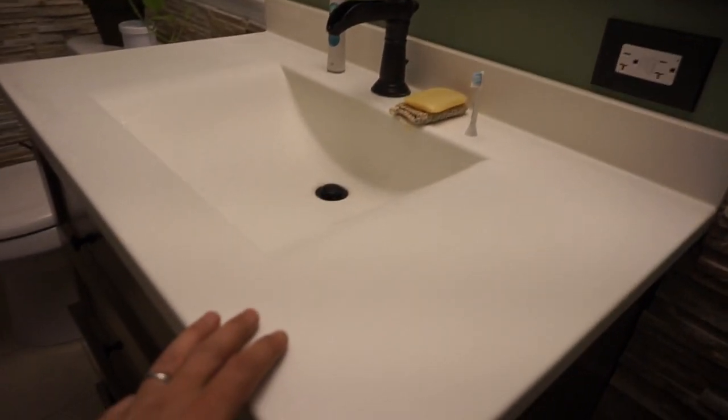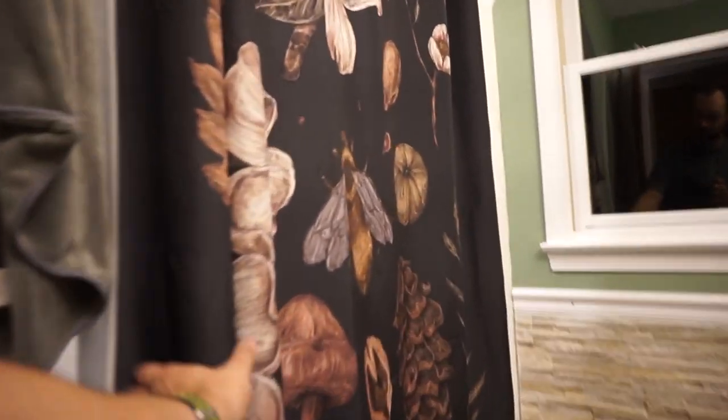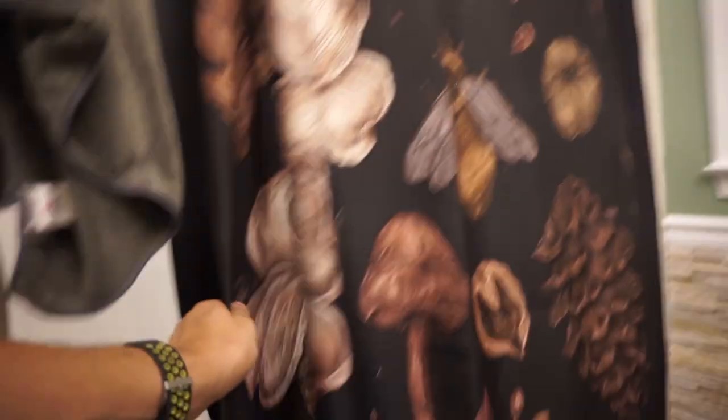Here's our fresh new bathroom — let's create some unrealistic expectations for your own life, because this bathroom is currently super clean and you might feel bad comparing it to yours. But in reality it won't stay this clean. Anyway, look at this cool shower curtain — don't look at the shower itself though!